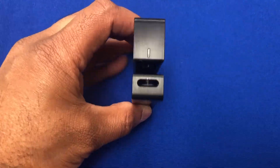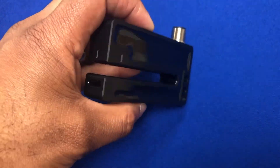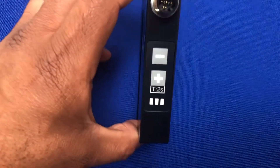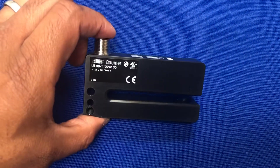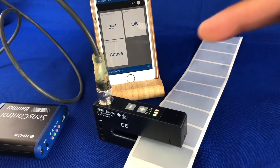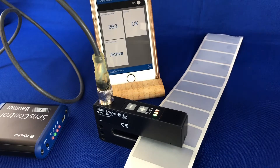Hello everyone, welcome back to the show. Just a quick video here to demonstrate the capabilities of Balluff's ultrasonic fork sensor. I've got it hooked up to our IO-Link wireless master here so I can show you effectively the outputs and also the stability and the measurement of the values.